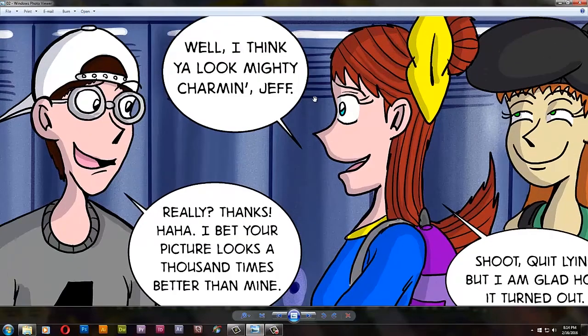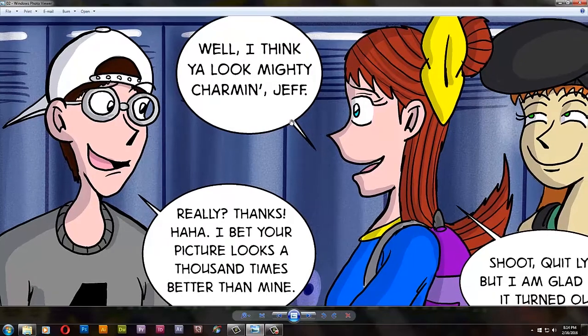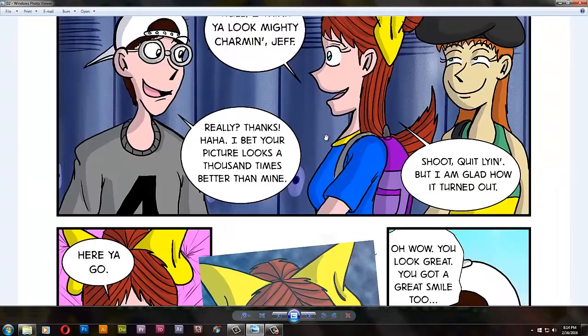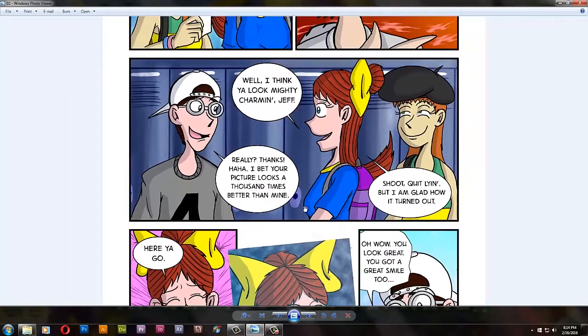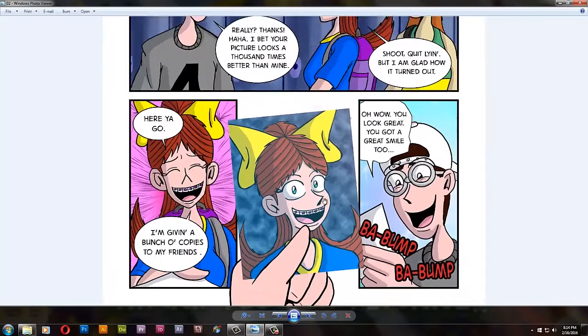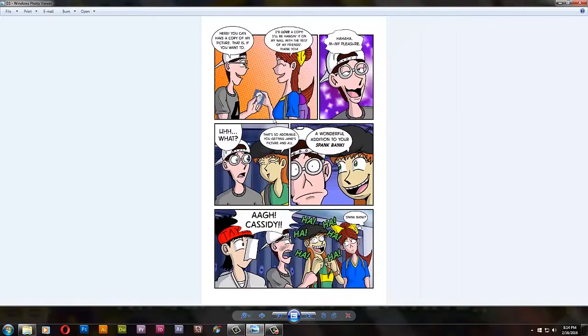I made Jane a bit more folksy in this episode. She says, 'I think you look mighty charming, Jeff.' It's like she's one step below Lily when it comes to the southern talk. And there's another picture — the cutest Jane picture I've ever drawn — and now it's in Jeff's hands.